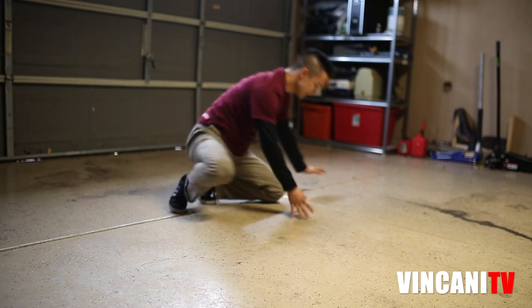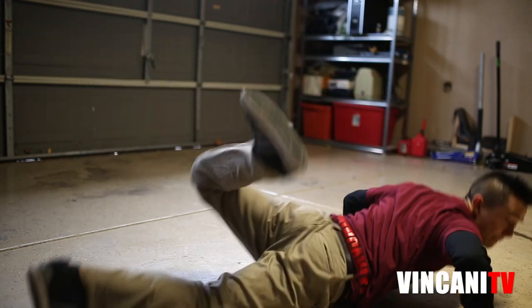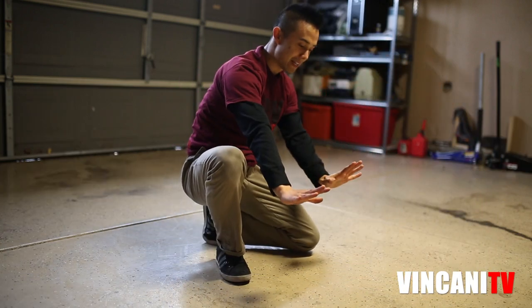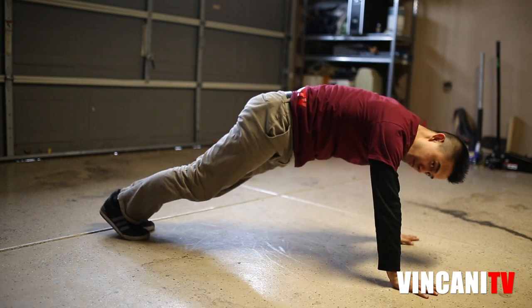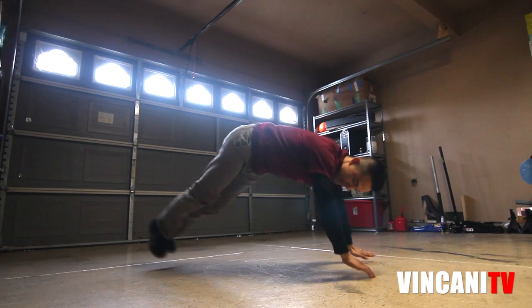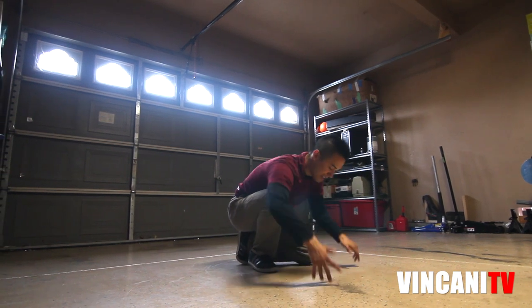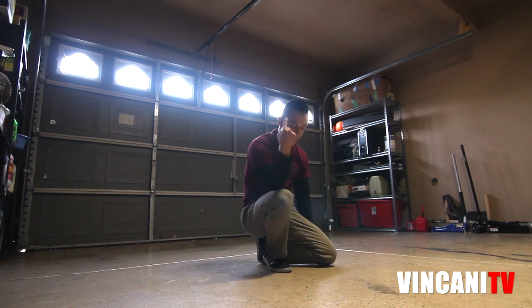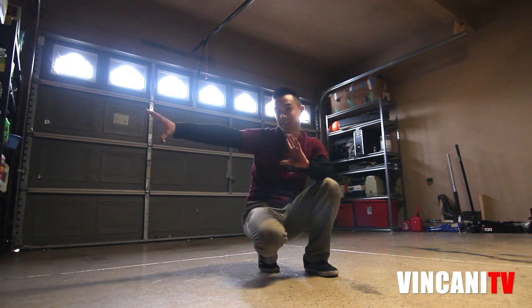The other thing we want to do is use our hands to kind of push ourselves. If you practice this in a push-up position and jump — that's basically what we're doing, but with the sideways worm. Your hands push yourself so you actually move. If you don't push yourself, you'll end up traveling in a complete circle, which we don't want if we're moving sideways.